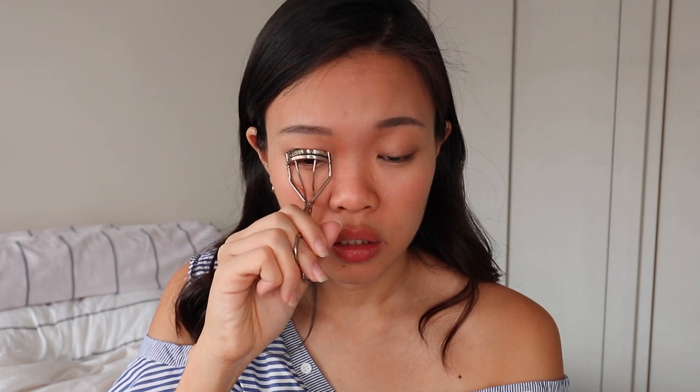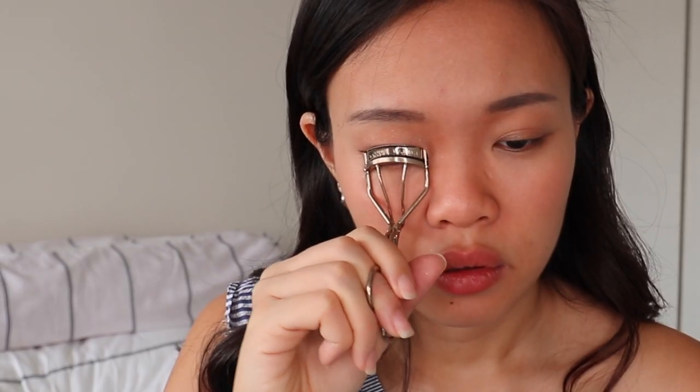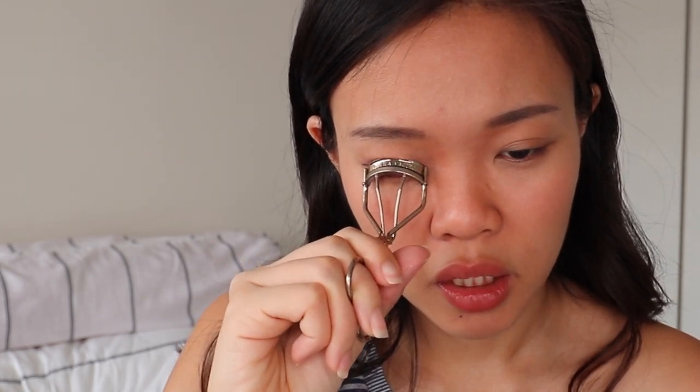Don't forget to do your lash line as well. Then we are going to curl our lashes — make sure all your lashes are being curled. Tilt and curl for 3 seconds, tilt and curl.